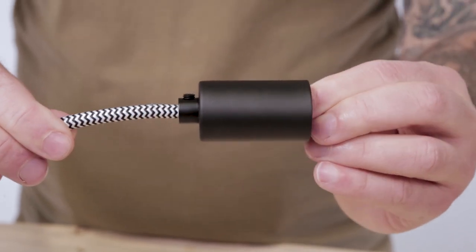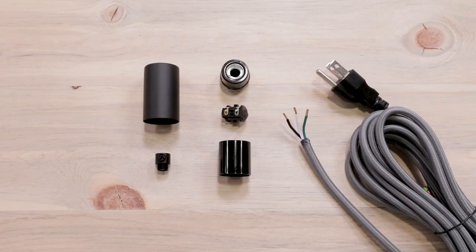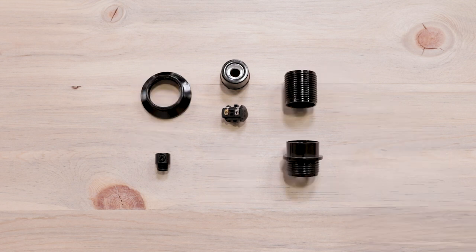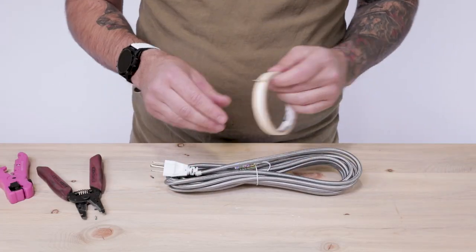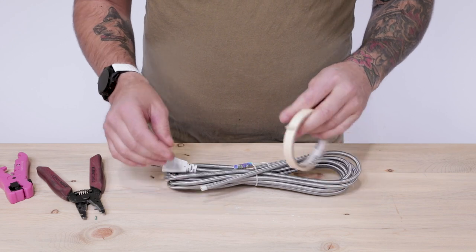Let's move on to the three conductor cord, where again we'll be using a basic E12 socket body, but the same process applies to extended and shade ready sockets, just without the flat top socket cover. The actions to wire with three conductor cord are all the same except for one extra step, but let's go through how to cut and strip one more time.